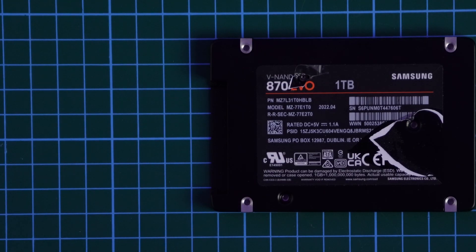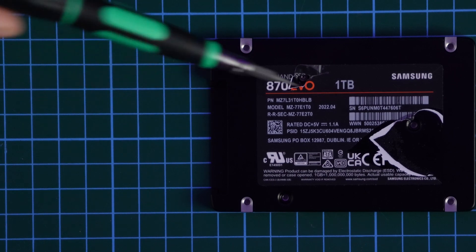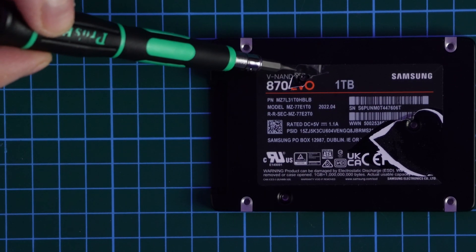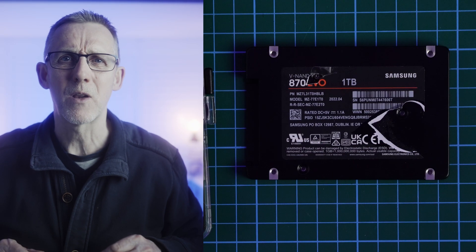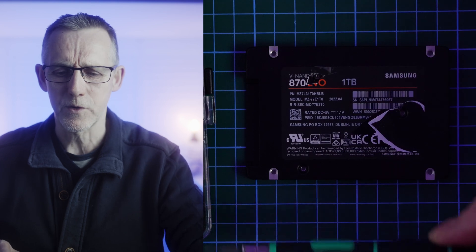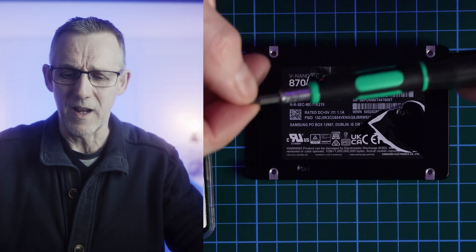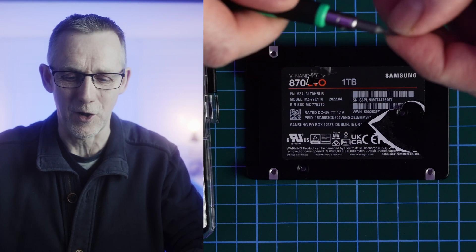With the AndyCine SSD kit they give you a little screwdriver, and the purpose of the screwdriver is that you have to take out a screw here, a screw here, a screw here, and then you can open the SSD case and remove the SSD inside. However, the screwdriver that was provided was useless. The way I solved this was I happened to have an Apple repair kit with toughened carbon screwdriver tips.